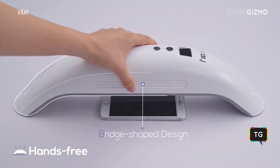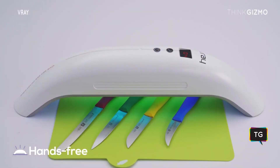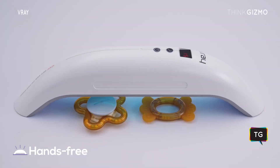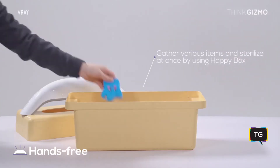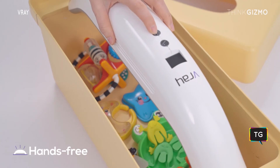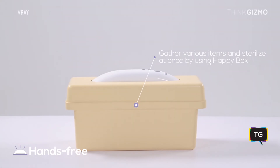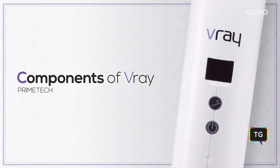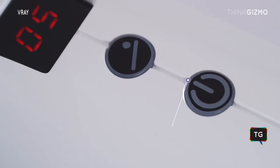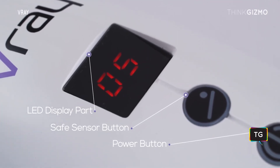It has a bridge-shape design so you can use it in a fixed position. You can sterilize anywhere — including indoors, outdoors, and inside the car — very easily.